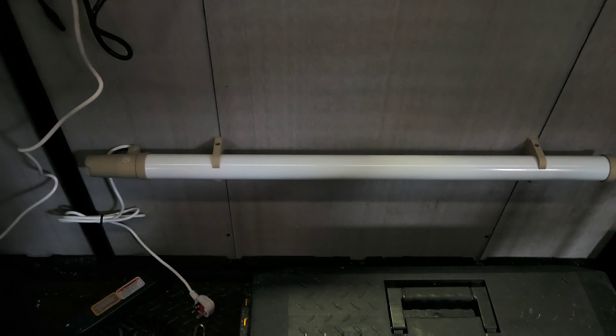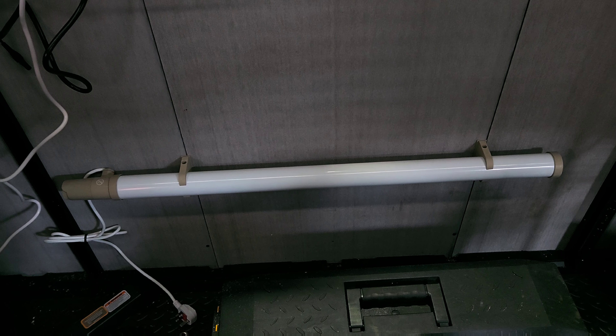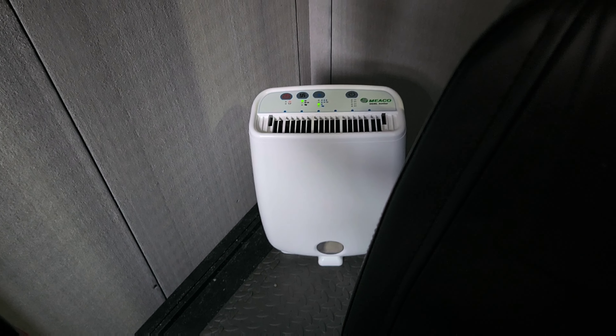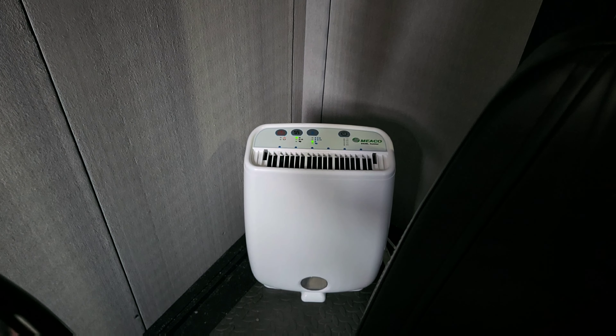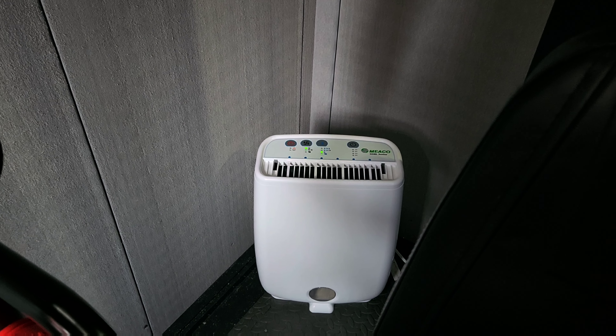I've disconnected the tube heater — it didn't really do anything, I'll keep it there but won't really use it. Also these desiccant units do kick out a little bit of heat out the top, which heats up the shed. It's not a lot, but you can feel a bit of warmth when you come in from outside.